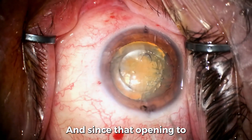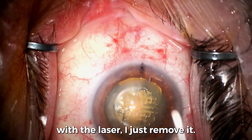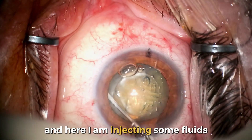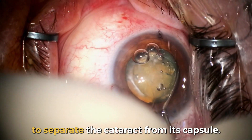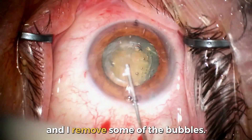Now we're doing the main entry wound into the eye. Since the opening to the capsule was perfectly formed with the laser, I just remove it — I don't need to form it manually. Here I'm injecting some fluid to separate the cataract from its capsule, making sure it's mobile, and removing some of the bubbles.